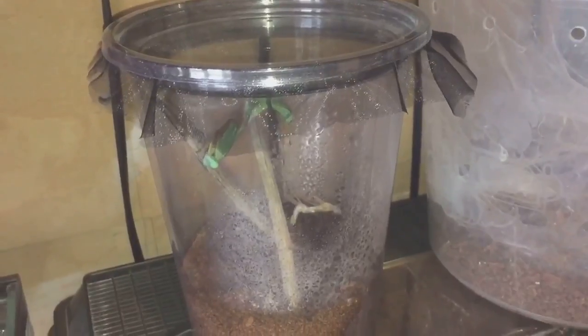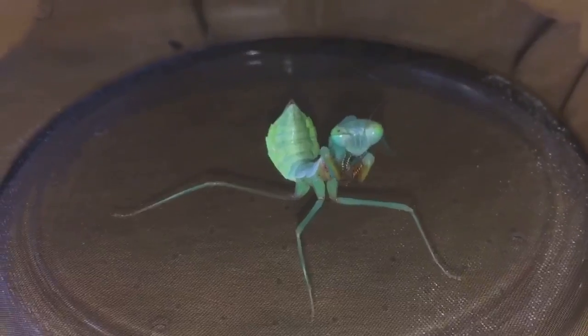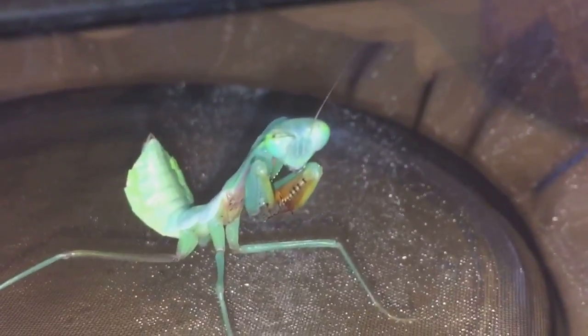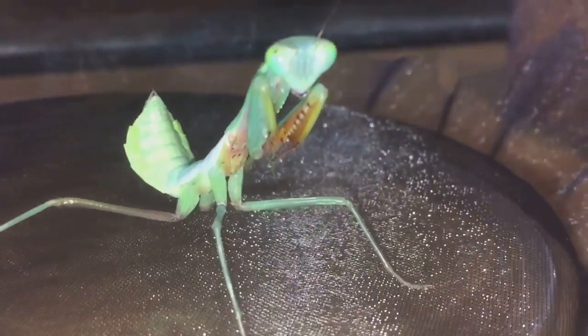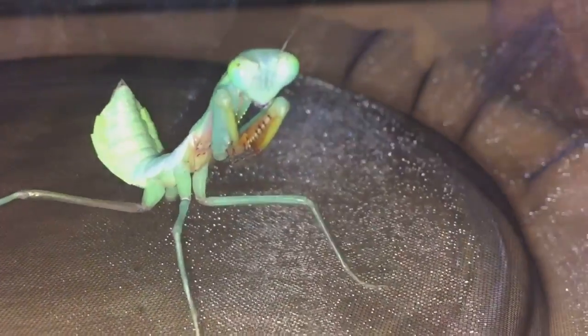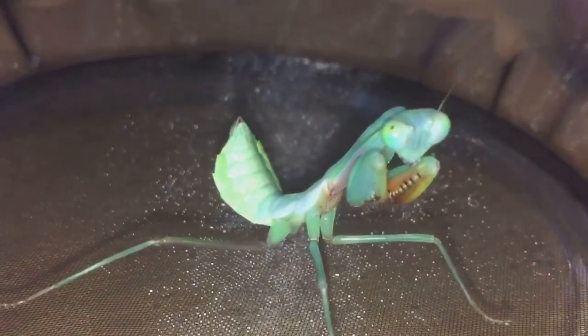I took the lid off and yeah, she looks freshly molted and perfectly fine. Her four legs are there and she's got her two arms as well. I'll leave her for probably a couple of days to harden up — mantis don't really take long to harden up, two to three days maximum. She's doing perfectly fine. There's the molt just there, so let's get my tongs.